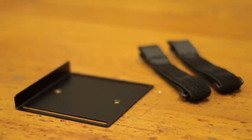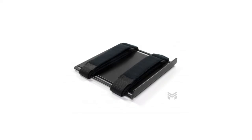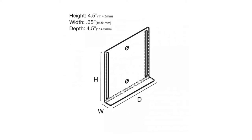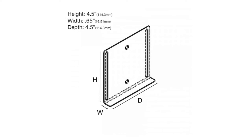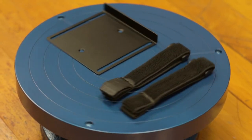The Mighty Mini PC Mount is the ultimate mini computer mount. The versatility provided through the elastic straps allow you to mount a myriad of devices, including mini computers, mini media streaming devices, small electronic components, small gaming stations, and so much more.